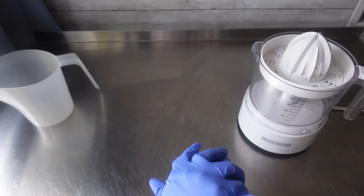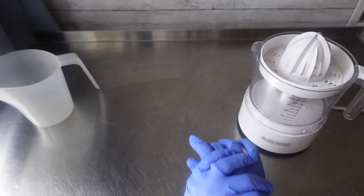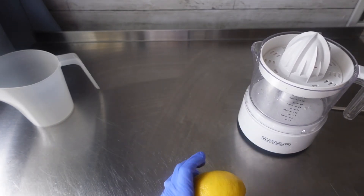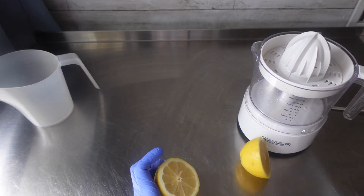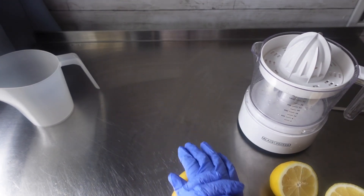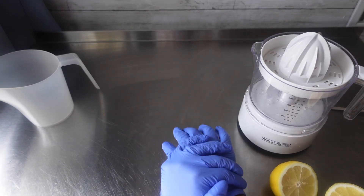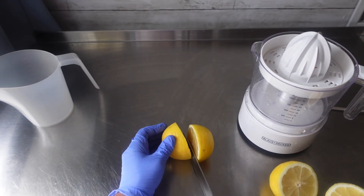So first up, we're going to make our lemon juice. Right here I'm just rolling my lemons on the table to soften them up a little bit. Then I cut them in half. Those three lemons gave me about eight ounces — it may have been a little bit more than eight ounces of juice for this soap.